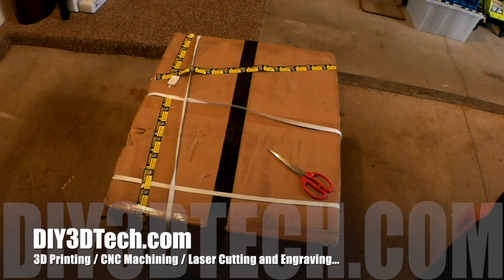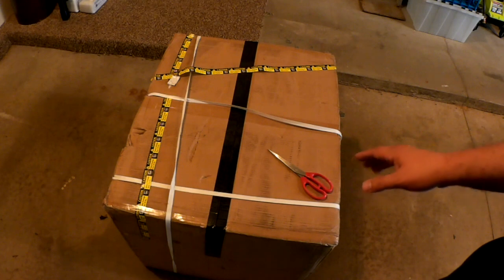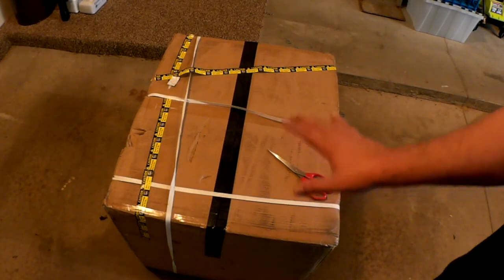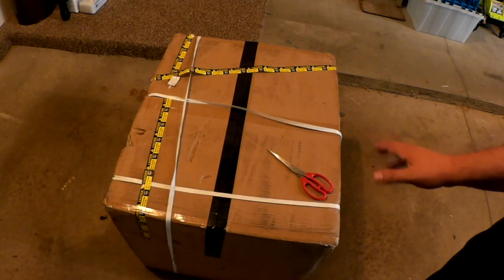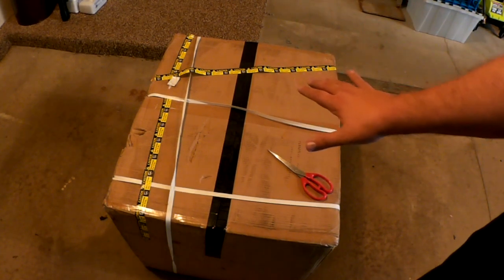Welcome to this edition of DIY 3D Tech. This episode, we're out in the garage because this box is too big and heavy to lug in. It's about 80 pounds. This is part of the 3040 which I ordered. So we're going to go through a bit of an unboxing out here in the garage for this piece.